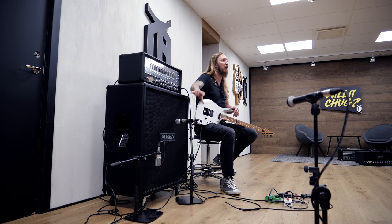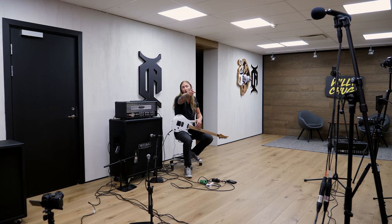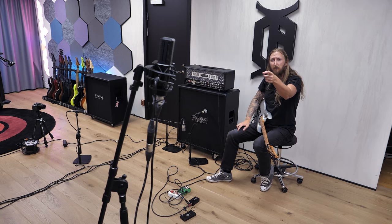Both of those are working as close microphones in this demo. Then I have a Beyerdynamic Ribbon M160 microphone over there, an ORTF stereo microphone over there — basically mimicking a set of ears — and then a new Lewitt stereo MS microphone over there. So I think I'm set for a good session.